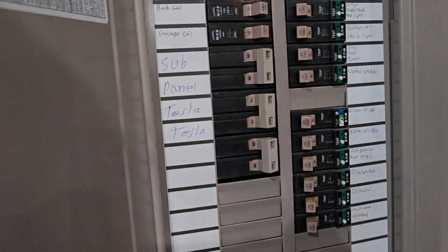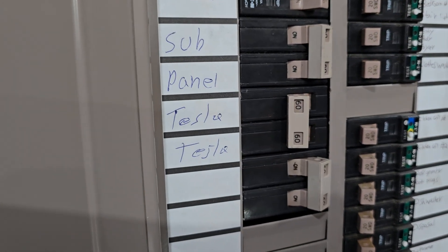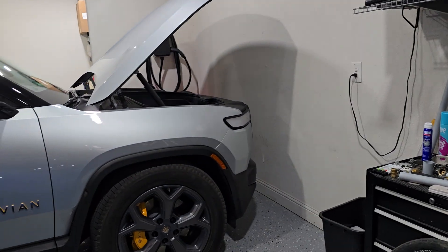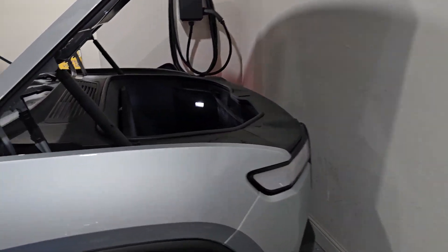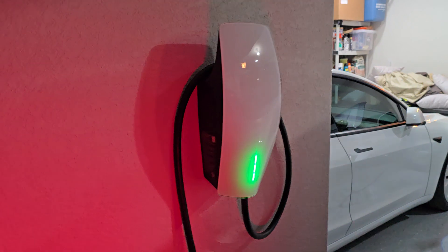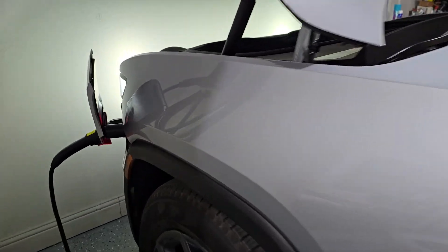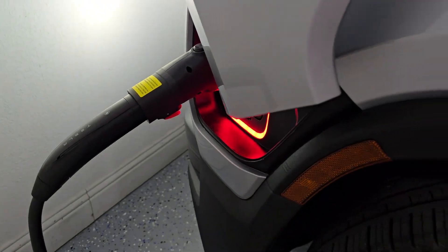Now we have the Tesla breaker. No light bar. Backed on again. Let's see how it goes. Tesla charger is restarting — it will take a few minutes. I see this red light.